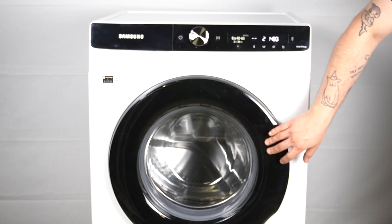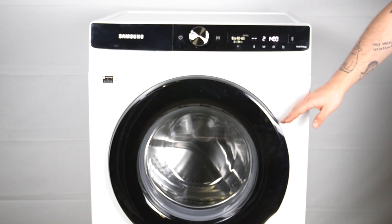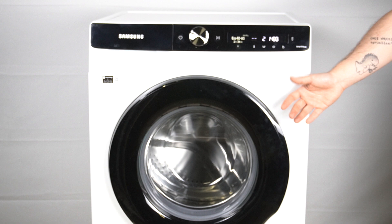Close the door. Remember to load the laundry on top of the capsule, and now just start your program.